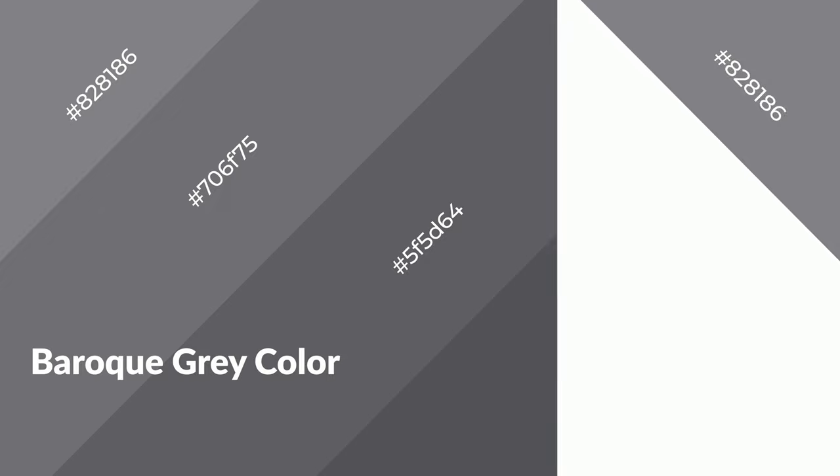Baroque Gray emits calming, serene, soothing, refreshing, spacious, unwinding, peace and relaxed emotions.